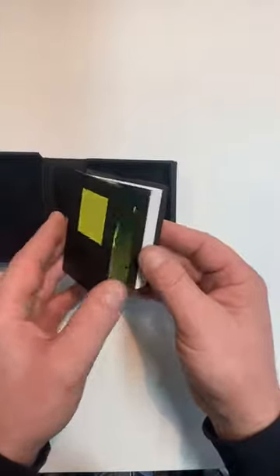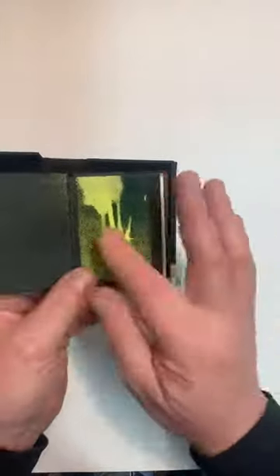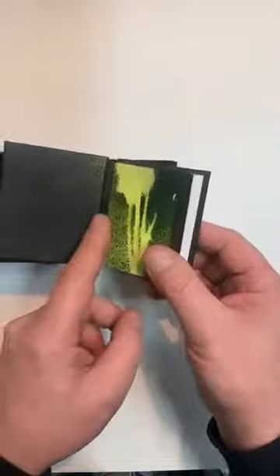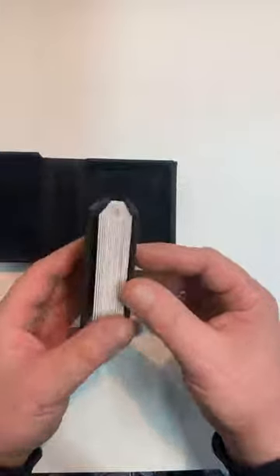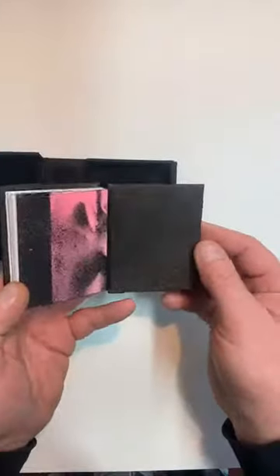When we open it up, we can see that we've got endpapers, leather joints, and an edge-to-edge doubler, obviously on the front and on the back. This is a sort of private press book.